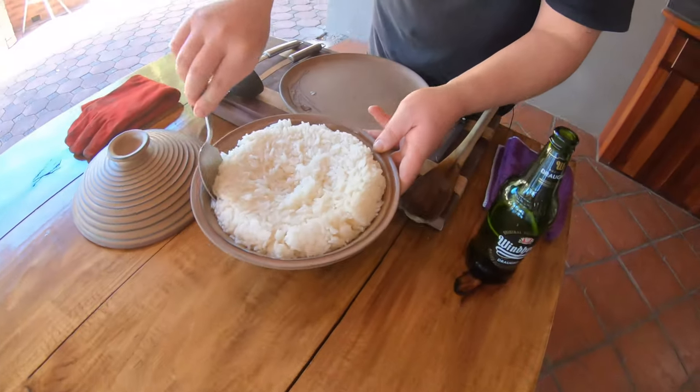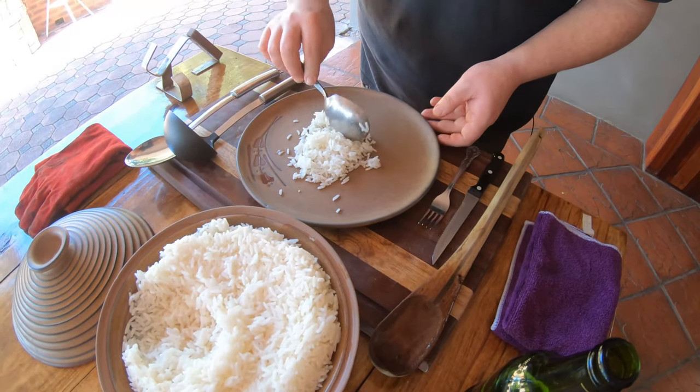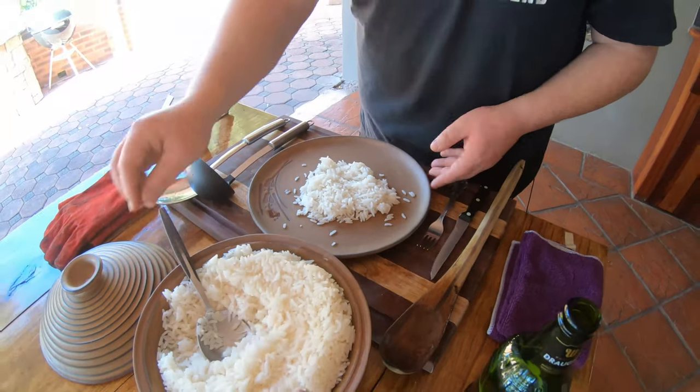Let's get some rice here. You could have samp, you could have maize meal — whatever you decide to have. We like to have rice with our poiki; it's very traditional for South Africans.